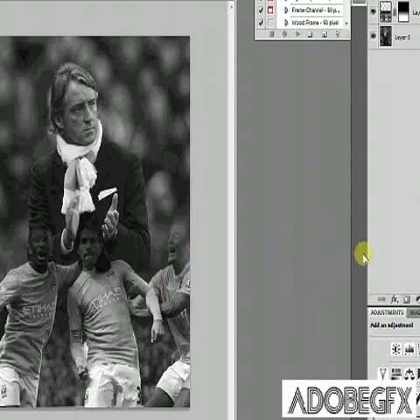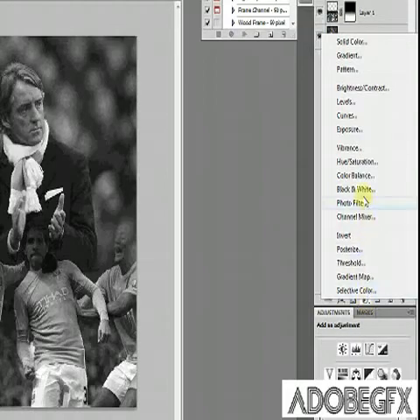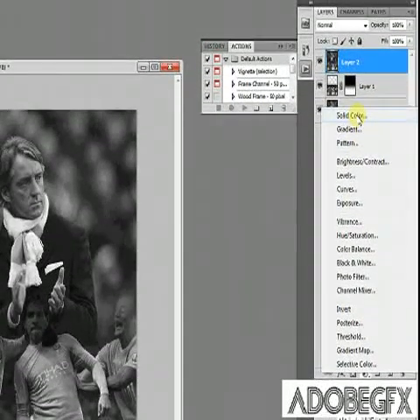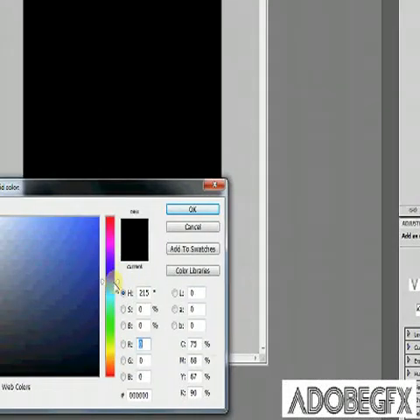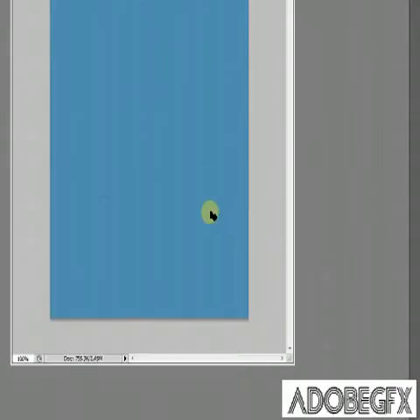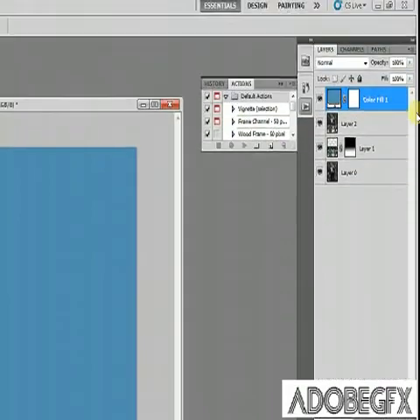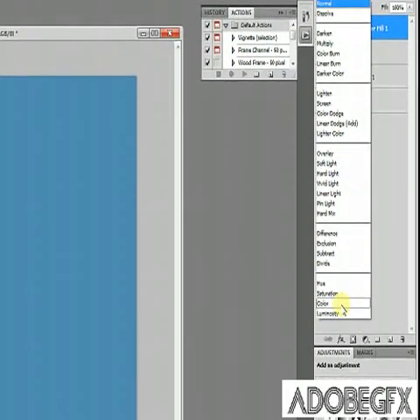Now we're going to add some colour. Go over to this button here and click Solid Color — it's right at the top. Don't worry, it looks like it's filled up the whole thing but we'll change it in a minute. Choose a colour, then go up to the blend mode set to Normal and change it all the way down to Colour.